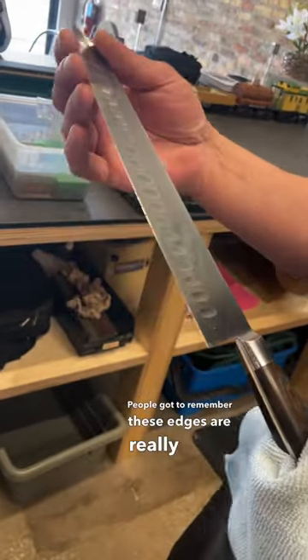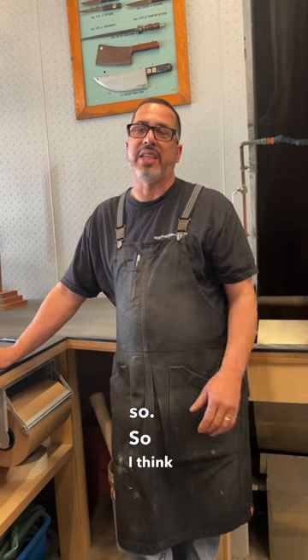People have to remember that these edges are really thin. So I think it's a lot safer that you just hand wash, dry it, and store it.